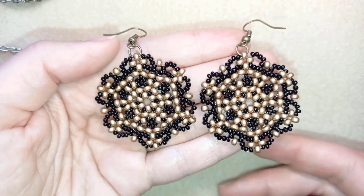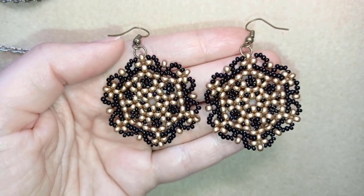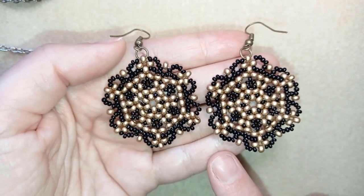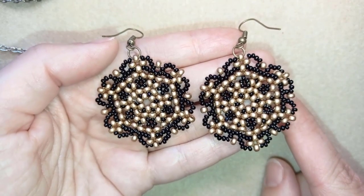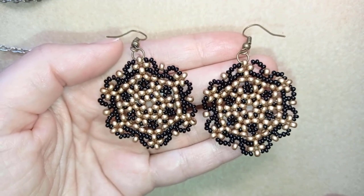Hi there you guys! I'm Teddy from Bijou Tail Beading and in today's tutorial I'm going to be showing you how to make these beautiful large lacy beaded earrings. They're easy to make and I'll show you step by step, so I'm sure by the end of this tutorial you're going to be able to make them by yourself.